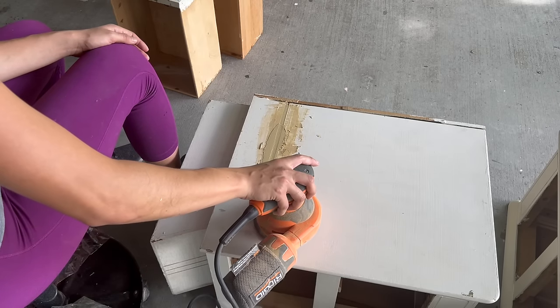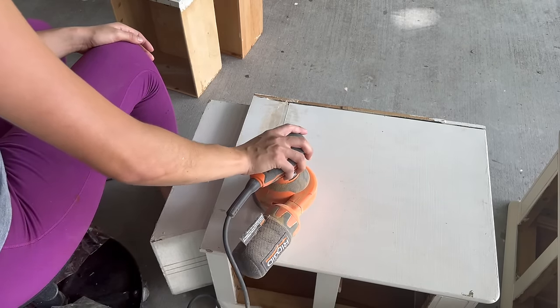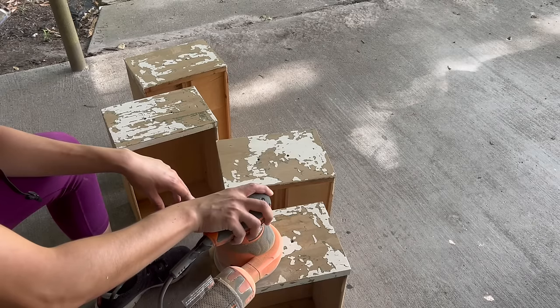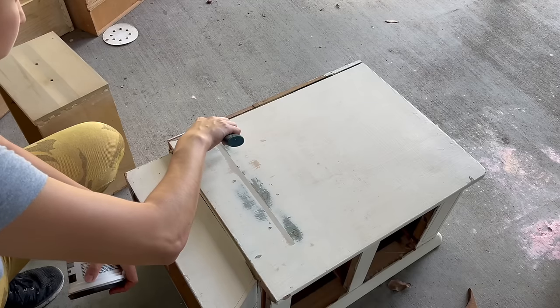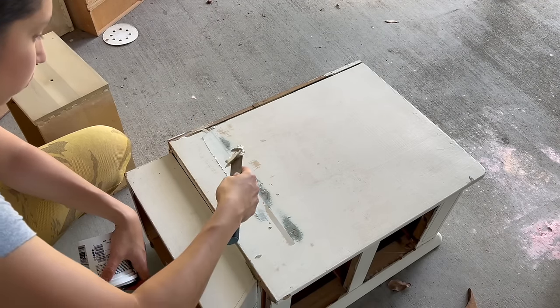I used my orbital sander to remove the rest of the paint and to smooth out the wood filler. I did do an additional layer of wood filler, but used a lighter type just to make sure the surface was completely flushed.